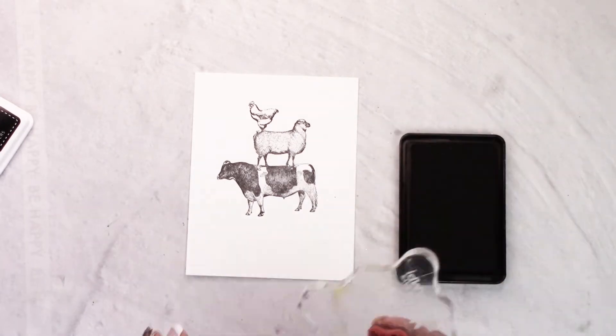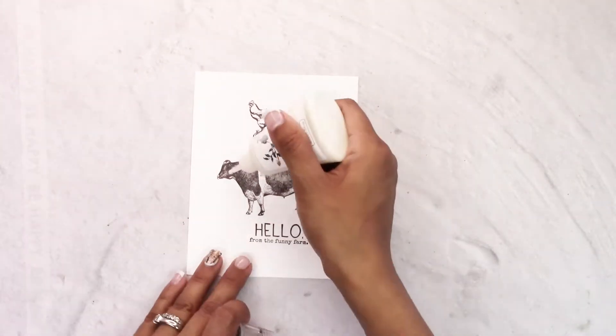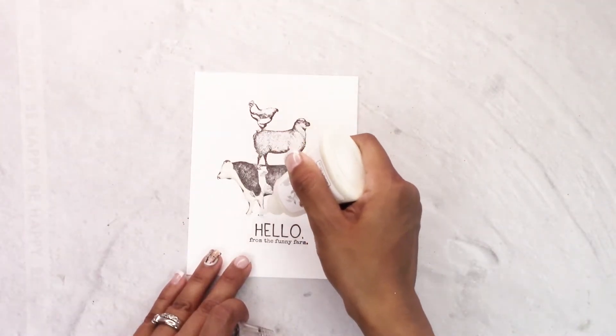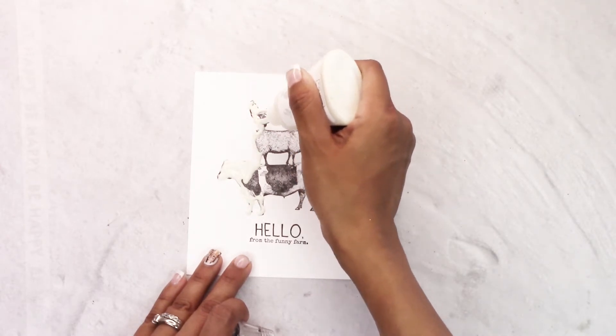I really love this image — it has a really gorgeous, kind of farm look. Then we are going to stamp the sentiment, which says 'Hello from the Funny Farm.'